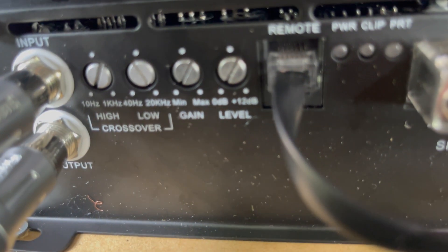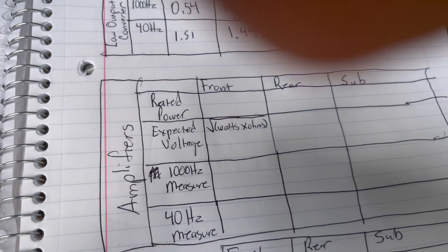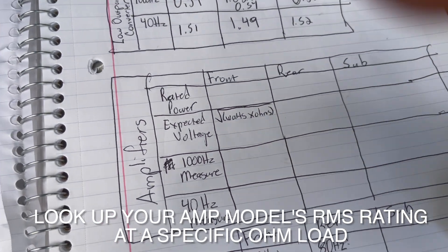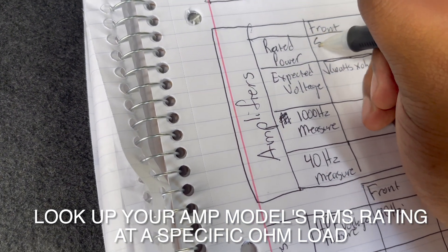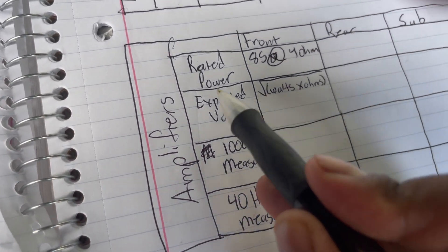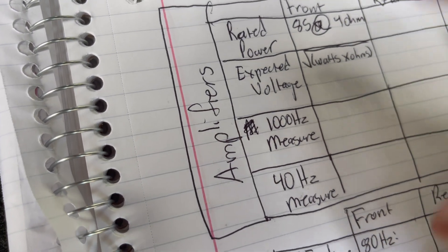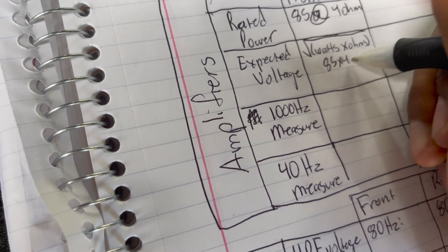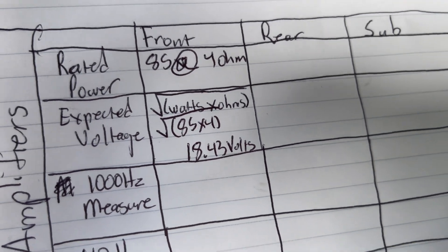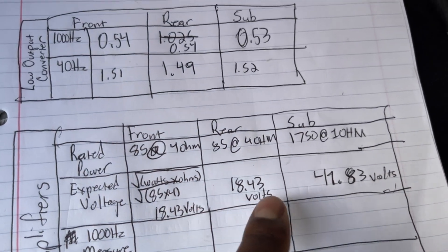There's also a setting called bass boost — always keep that at zero, never turn that up. What you want to figure out is what your amplifier is rated for at a certain ohm load — i.e., what wiring configuration your speakers are set for. For my front speakers, they're rated to do about 85 watts at 4 ohms. I then put this into the equation: take your watts, multiply by your ohms, and take the square root of that number. So 85 × 4 = 340, and the square root of 340 gives me 18.43 volts. That's the level of voltage I'm expecting to read out of the amp.